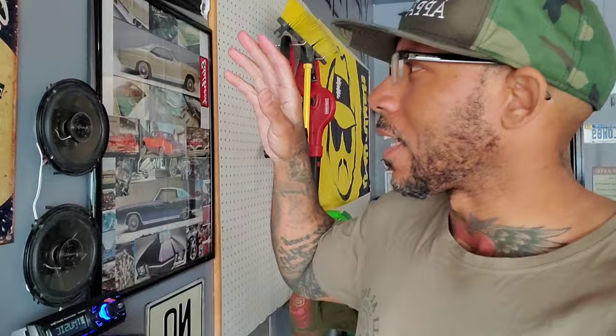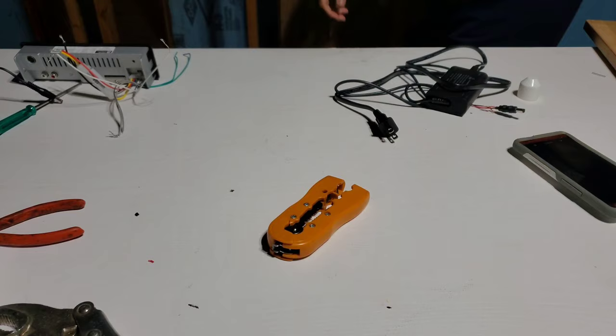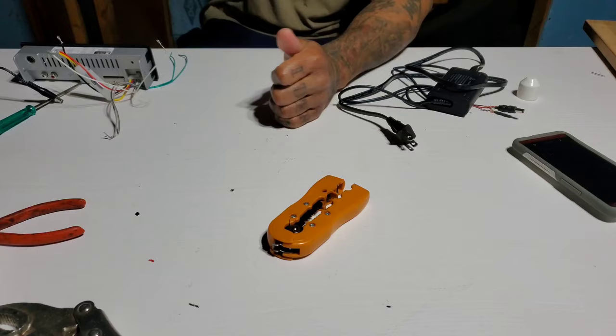Hey man, I'm out here in my garage, lollygagging around throwing stuff away — and you see this? I'm pretty sure y'all wonder how I'm in the garage with a car stereo, with no car, playing on the wall. I'm gonna show you how to do it, let's do it.